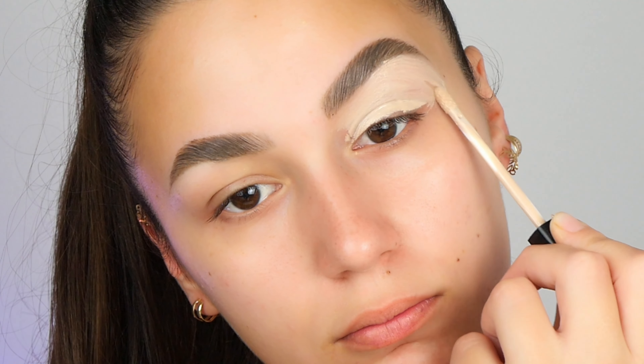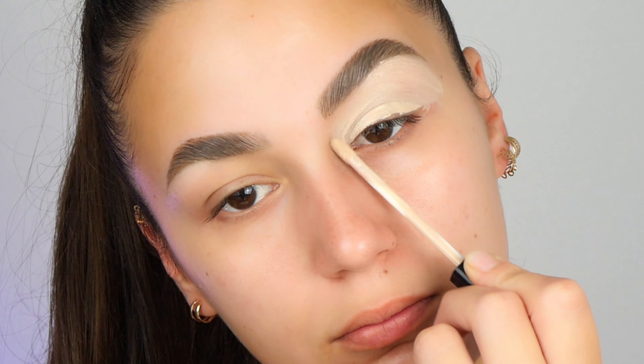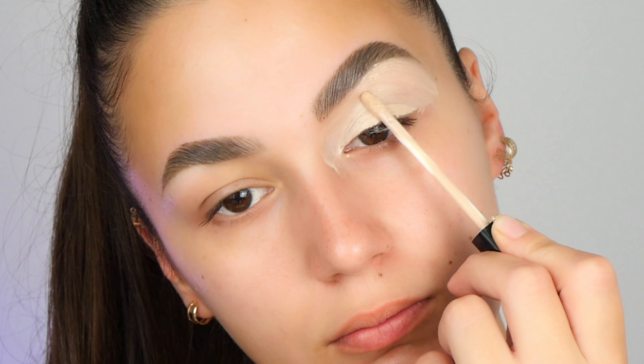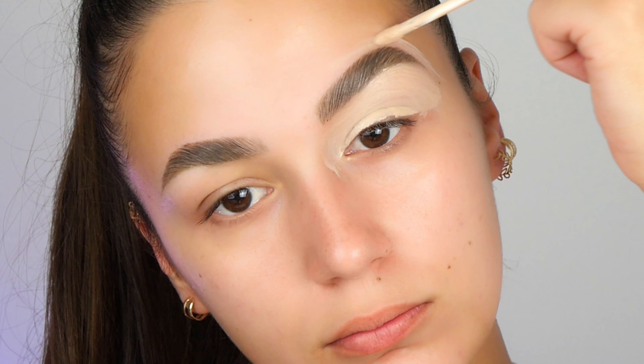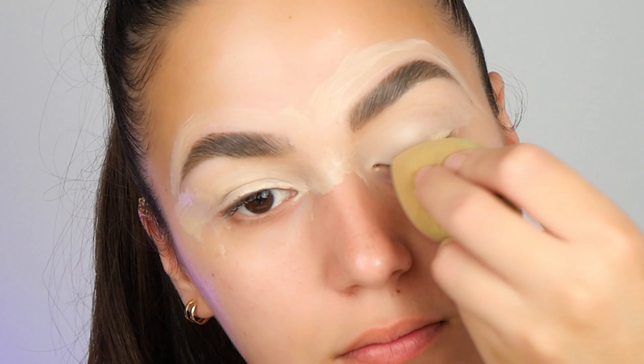This will create a smooth canvas for my eyeshadow and it will make the makeup stay longer. You can use an eye primer if you want. Then, after I'm done, I will blend this with a sponge.